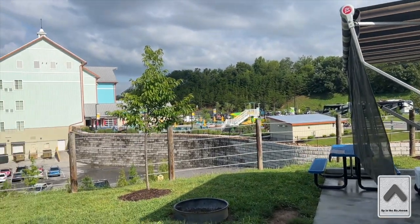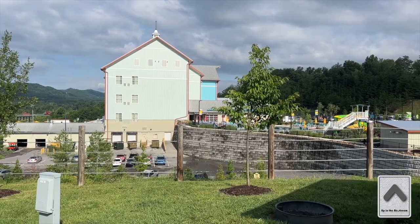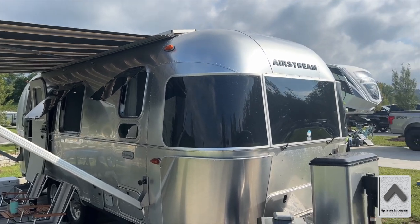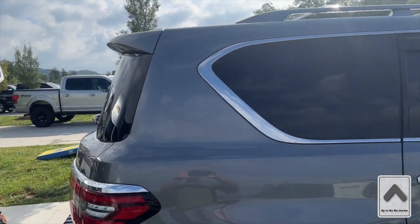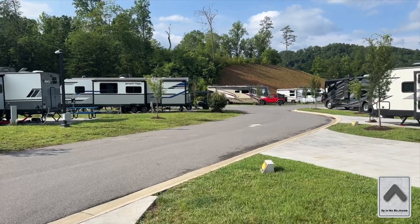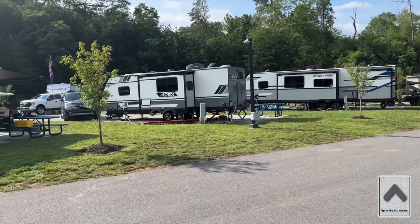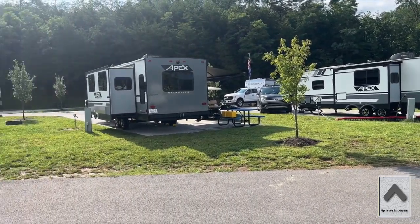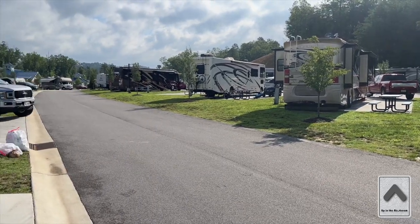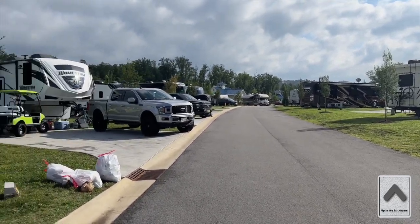We're here at Camp Margaritaville in Pigeon Forge, and it is beautiful. We got a lot of rain yesterday, but today it's sunny with the possibility of more rain, and hopefully tomorrow is better. I'll pan around here slowly so you don't get dizzy and show you the campground. There's going to be a dedicated video for our second-year review of this campground — it's relatively new, maybe its third year. I'll note they still can't figure out how to grow grass, but I'll talk about that in the main review.